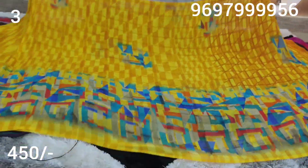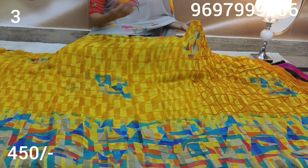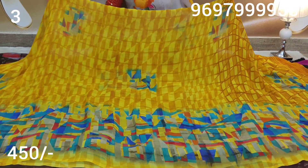First, I am going to show you saris. They are very soft and lightweight. I am going to sell 600 rupees saris. The material is very soft and lightweight, with a totally falling fabric.